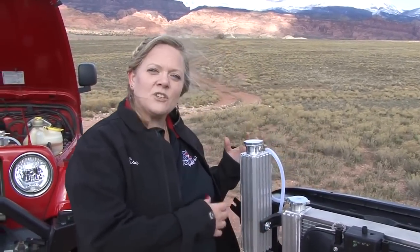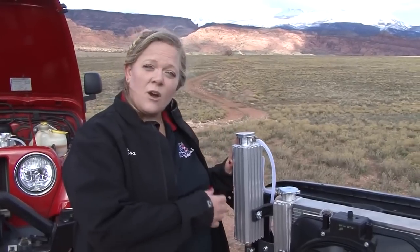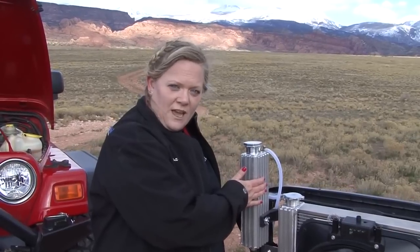As an expansion tank, I'm actually expanding the amount of coolant in the system. Depending on the size tank I choose, that could be 20 ounces or 32 ounces. Versus an overflow tank, which is set up so the system is actually overflowing and I'm just catching the fluid in the tank.